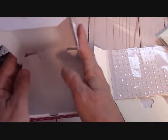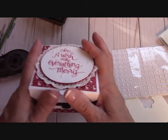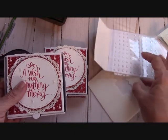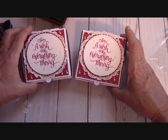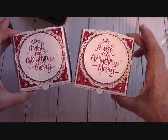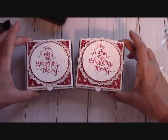Now I just have to do the tags for the inside. Thanks so much for watching — please subscribe to my YouTube channel where all my videos are free and you'll be able to watch some great ideas like this. I think these came out wonderful. The pizza boxes are fun, guys. Thanks for watching and happy crafting.